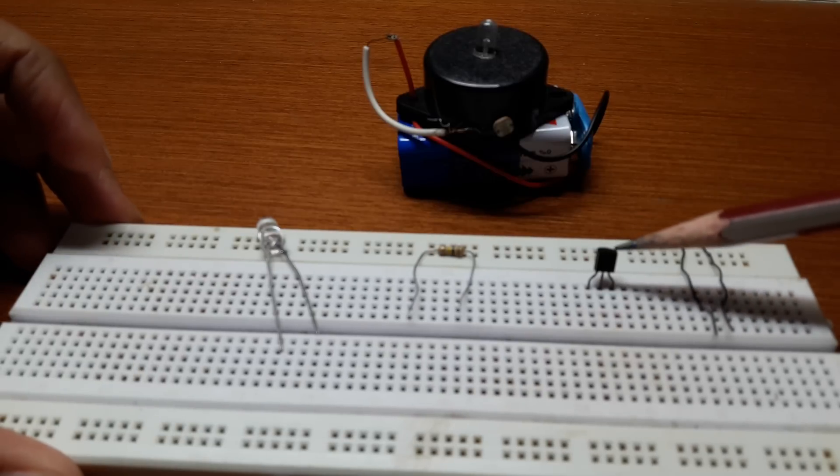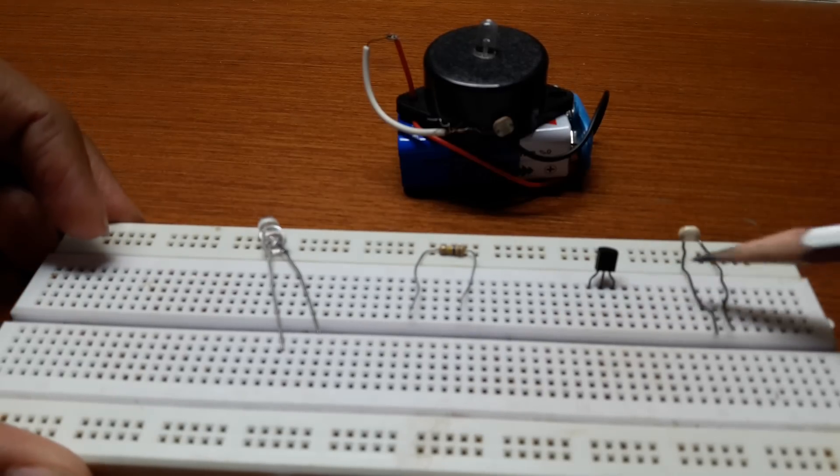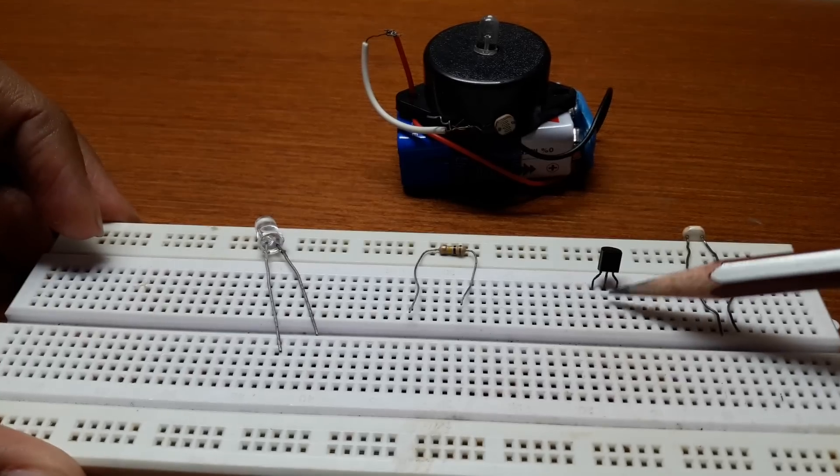Place the BC507 transistor on the breadboard. It has three pins: the first pin is the collector, then the base, and the emitter.